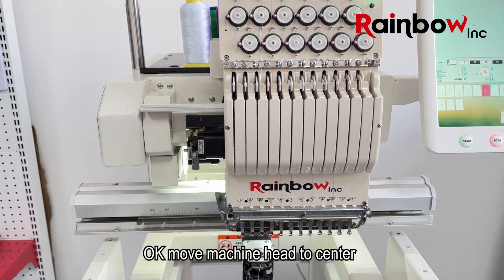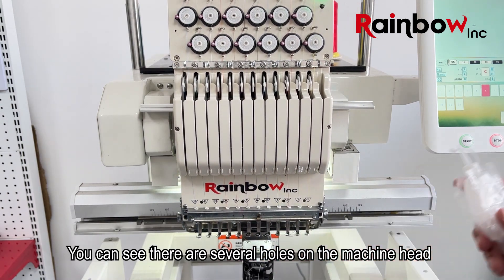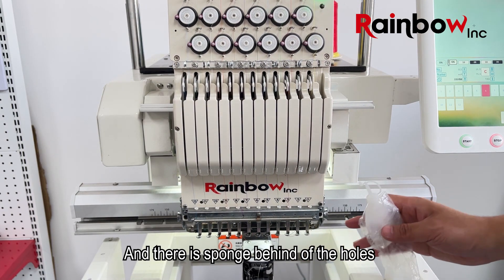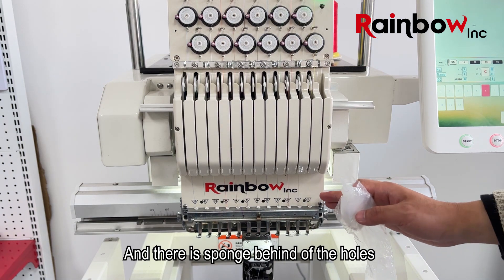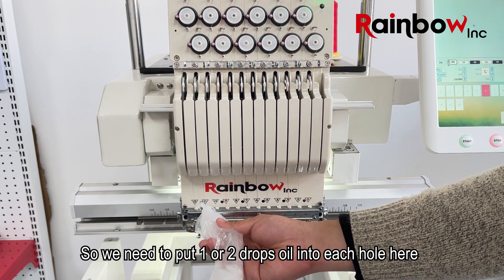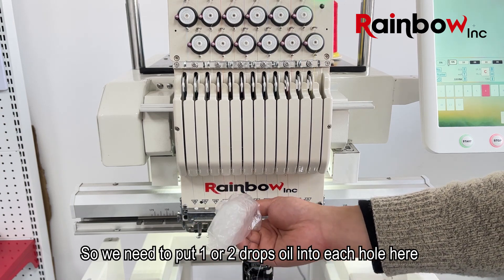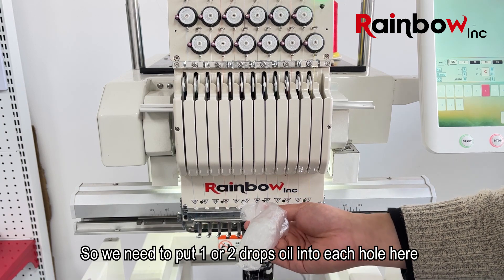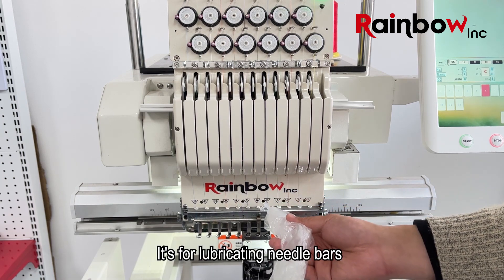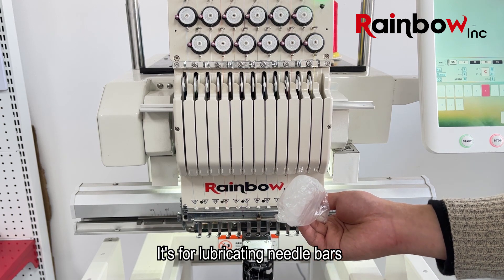Move the machine head to center. You can see there are several holes on the machine head, and there is a sponge behind the holes. We need to put one or two drops of oil into each hole — this is for lubricating the needle bars.